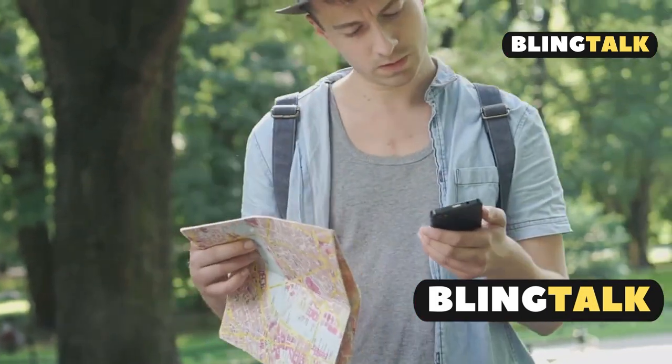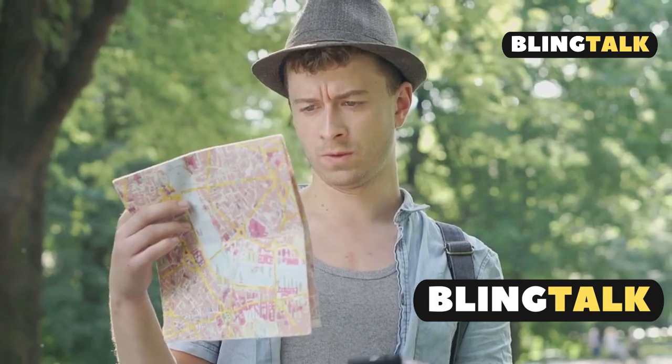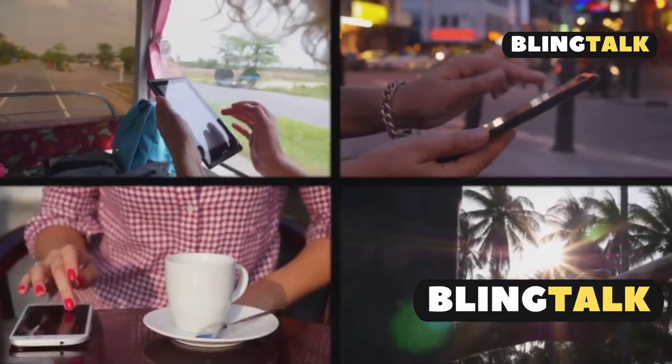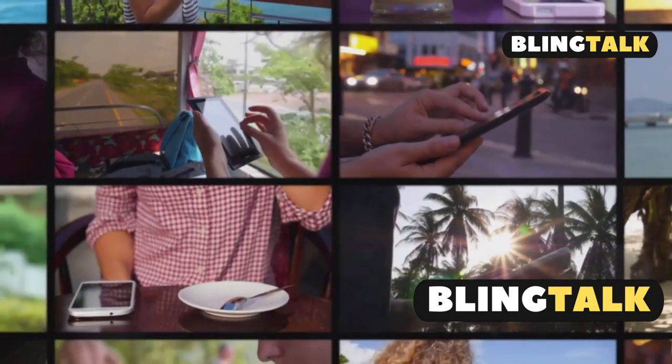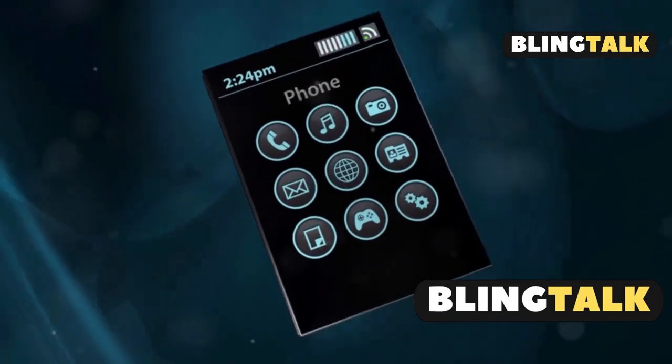If you lose your item beyond Bluetooth range, the SmartTag 2 can ping nearby Samsung Galaxy devices anonymously. These devices update the location of your SmartTag and send it to you securely via the SmartThings Find network — no SIM, no GPS needed.